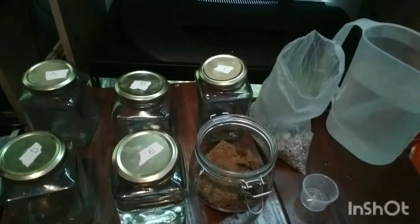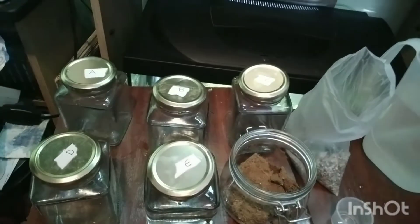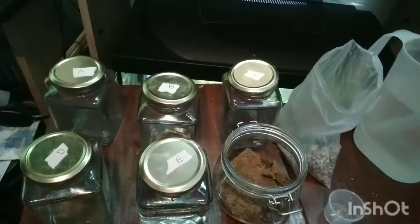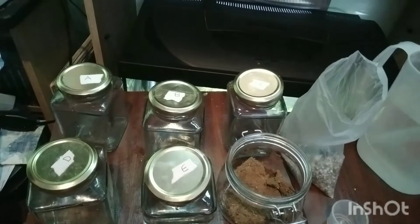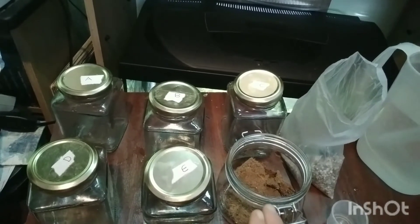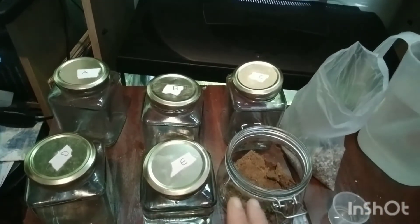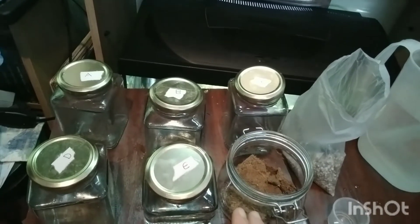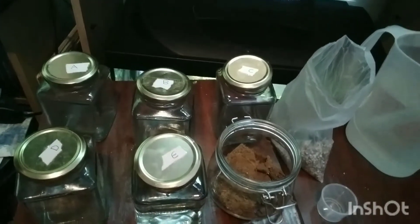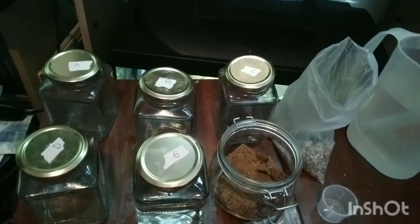We're testing coco peat in aquariums. We've got five jars — A, B, C, D, and E — and we're going to fill each with 360 ml of water from our Malawi cichlid tank, which has a high pH of 8. We're going to see if the coco peat is effective at lowering pH, which I've read it is, and also what it's like tannin-wise, since it comes from coconuts and is more of a botanical than a soil.